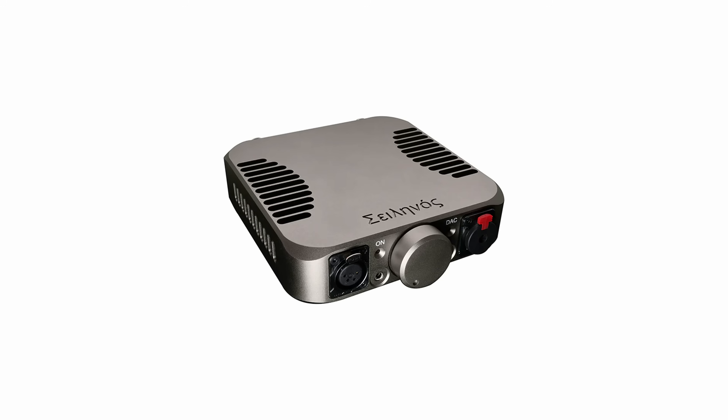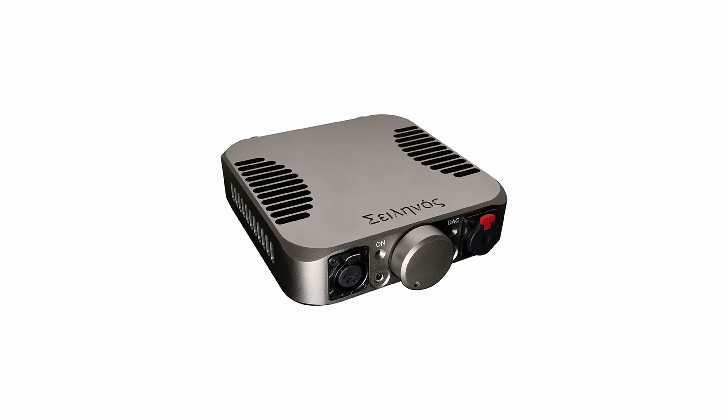I'm James Diemer, The Audio Nomad. Today's review is on the Fang Sound Silenos desktop amplifier. This thing is super, super awesome, so you're going to want to stay tuned.